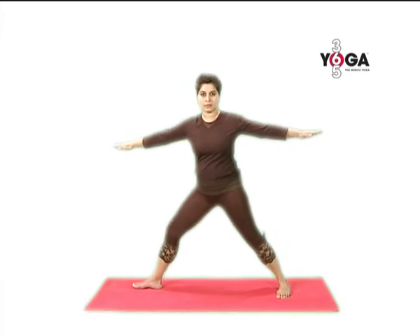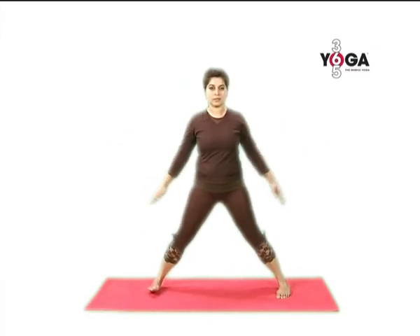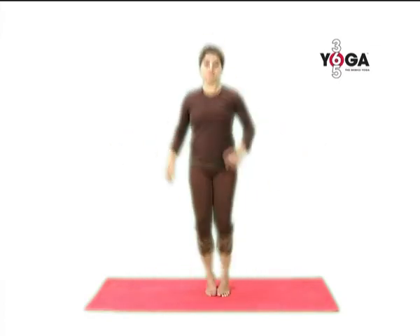Come back to the center lowering your arms, turning your torso and your toes in, and jumping back to Tadasana.